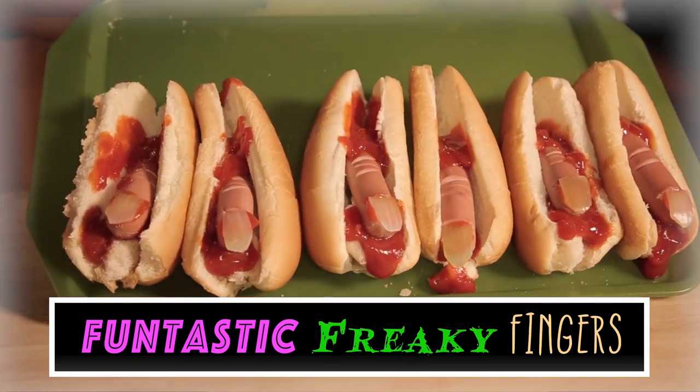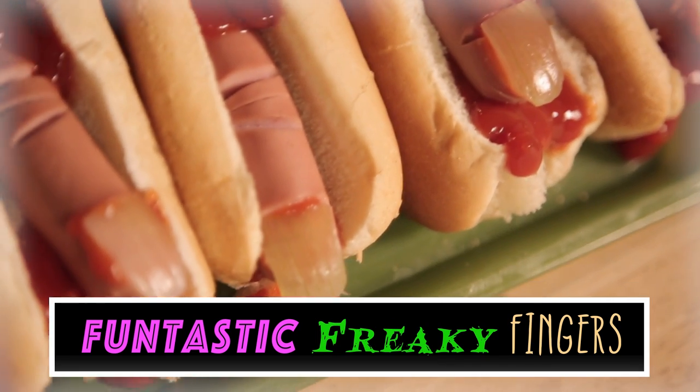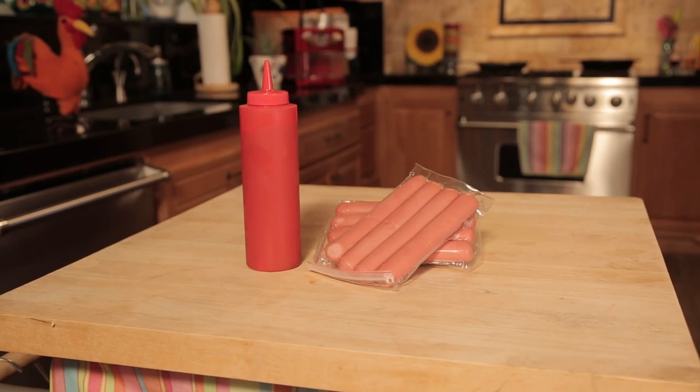Today we're going to make some Funtastic Freaky Fingers. They're super easy and you only need three ingredients: hot dogs, ketchup, and an onion.